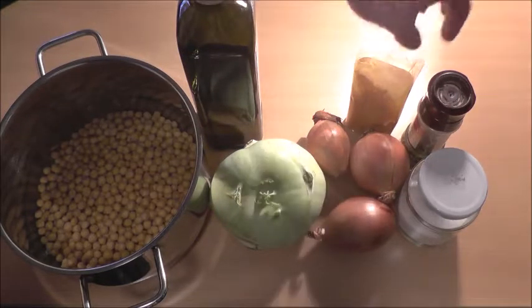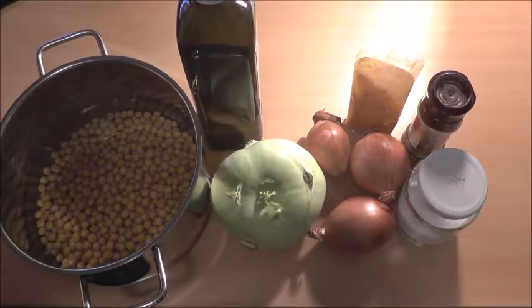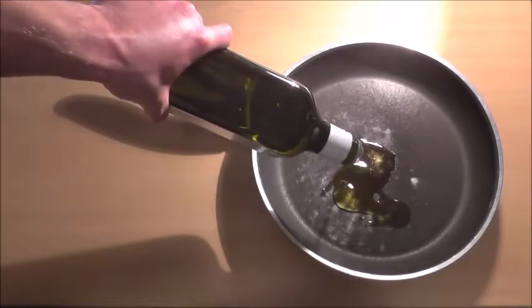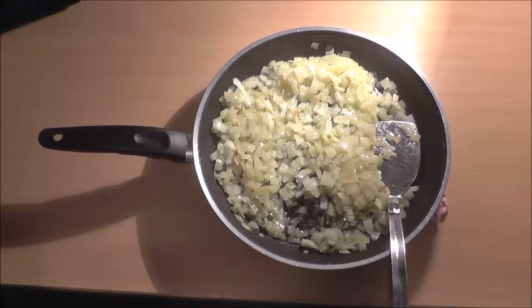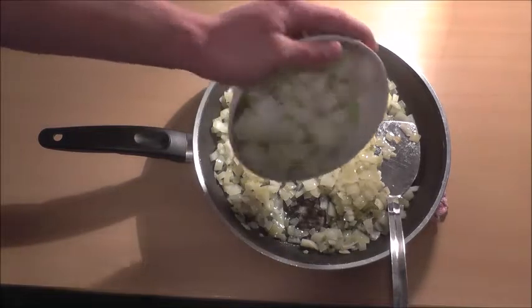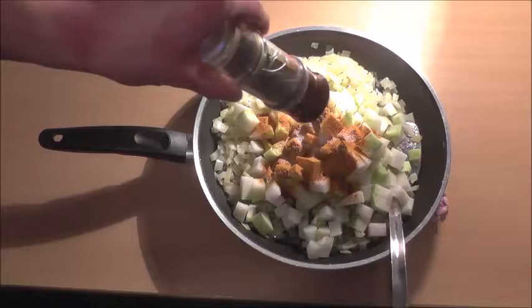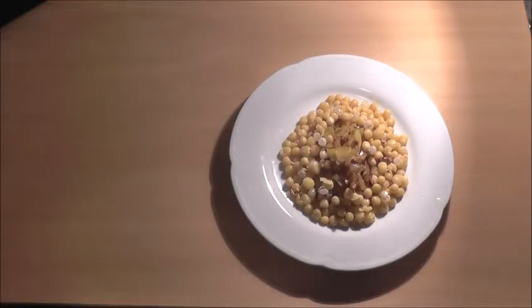Let's get started. Heat the yellow peas until the water starts to boil, then reduce the heat and let them cook until all the water is absorbed. Add olive oil and onion, and as soon as the onions are translucent, add the kohlrabi, pepper, and salt. This is Tim Ferriss's slow carb diet.